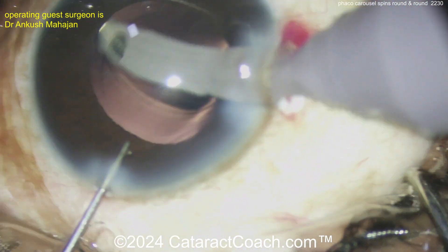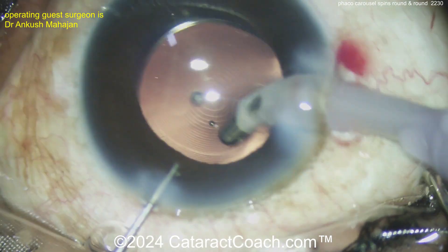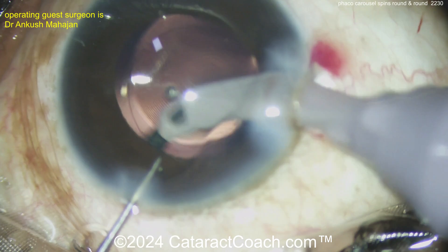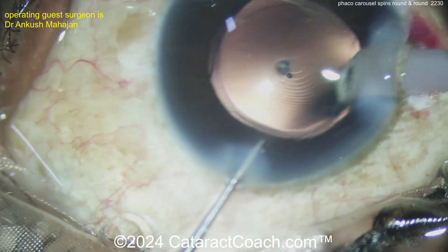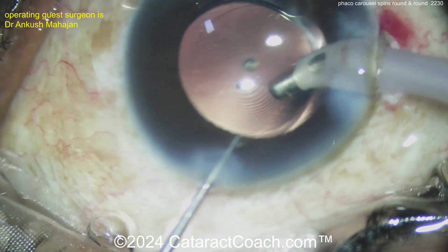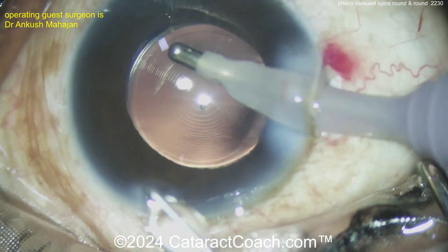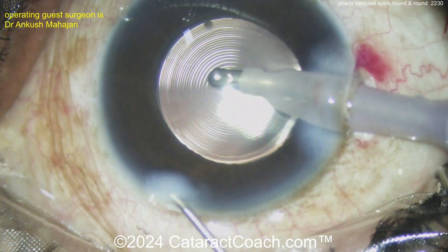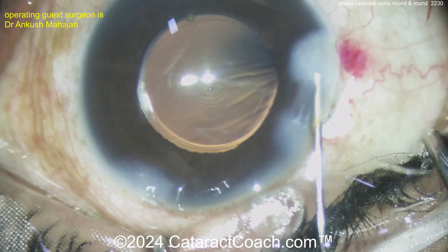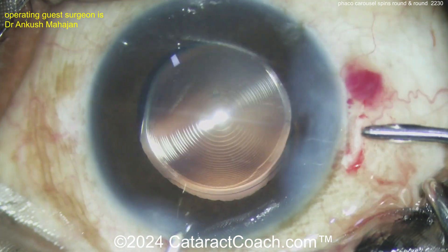So a beautiful technique here. If you want to try something new, try the phaco carousel — you can definitely get the nucleus to spin like that. It makes the surgery relatively easy; it just spins round and round and you emulsify it. Leave me a comment below and let me know how you would have done a case like this. For me, relatively soft nucleus: generous rhexis, tilted out of the bag, chopped in half. If it's really soft, just bring it up in the AC and emulsify it down — you really don't need much phaco power at all.